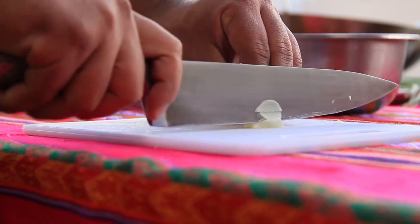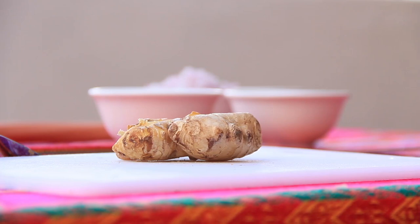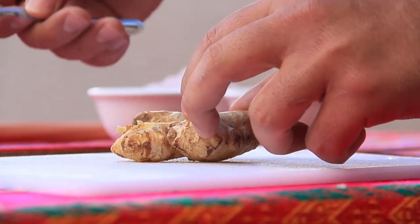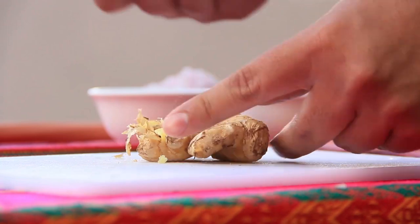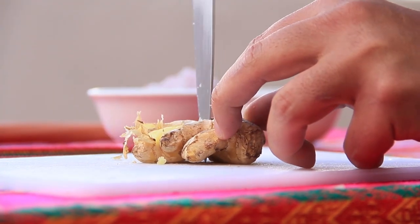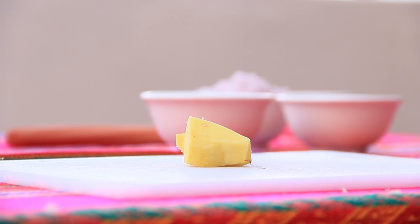Now we're going with one of the most important ingredients of this dish and of all the Chinese-Peruvian fusion we call chifa, which is the ginger. First, we have to peel the ginger. We can use a knife, or we could use a spoon if you want to make it easier. In my case, I feel more comfortable using the knife, so I'm going to take one piece and chop it quite thin, quite small.